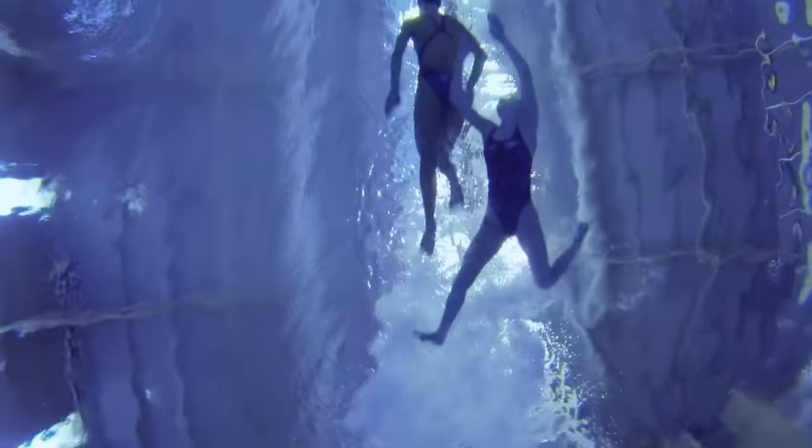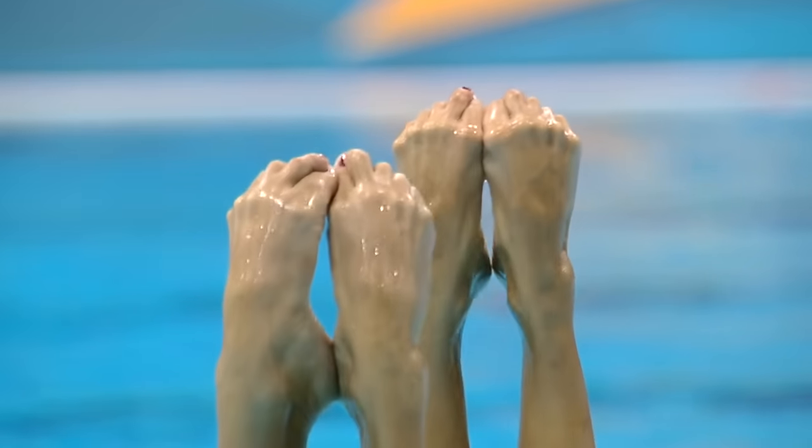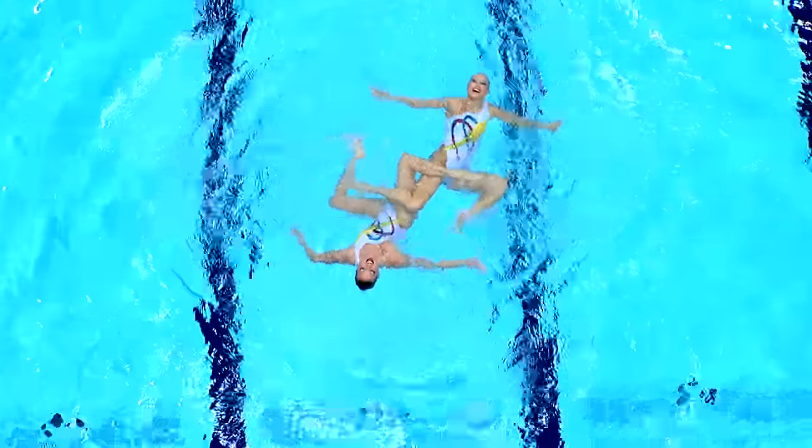People often compare it to swimming and gymnastics. You start off by doing swimming and then you move into synchronized swimming, which is like ballet and gymnastics in the water with music.